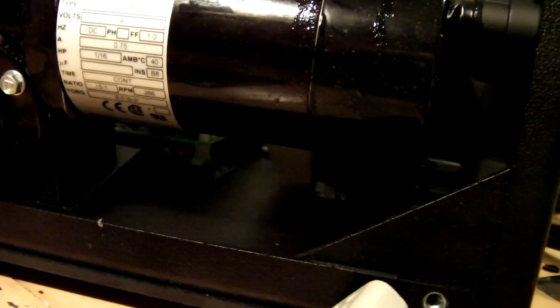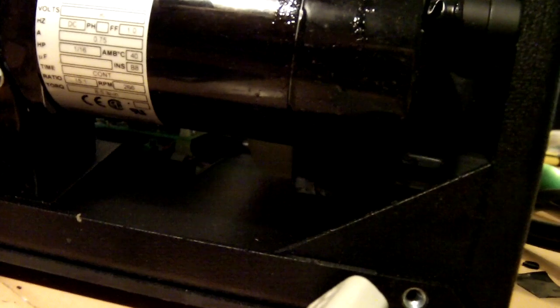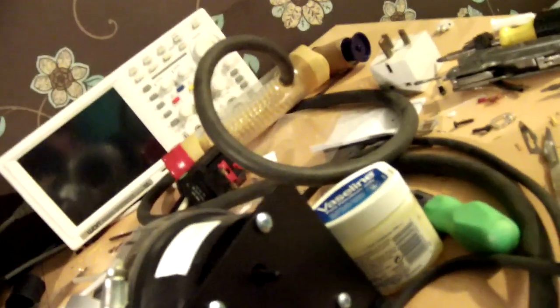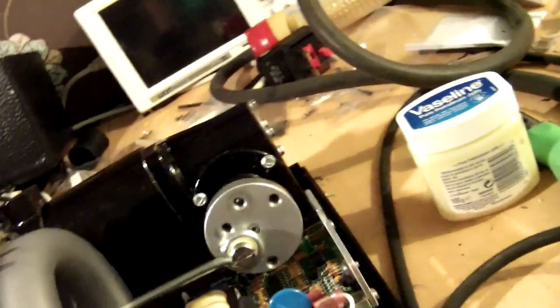The ratio on the gearbox is 15 to 1, 266 RPM, and 6.5 pound-inches of torque. America, use proper units — that's a pound-inch! Newton-meters, people. Why is it one of only two countries in the world that cannot use the metric system?